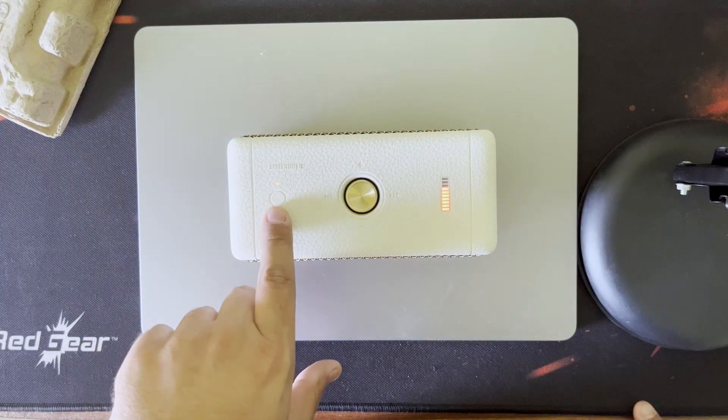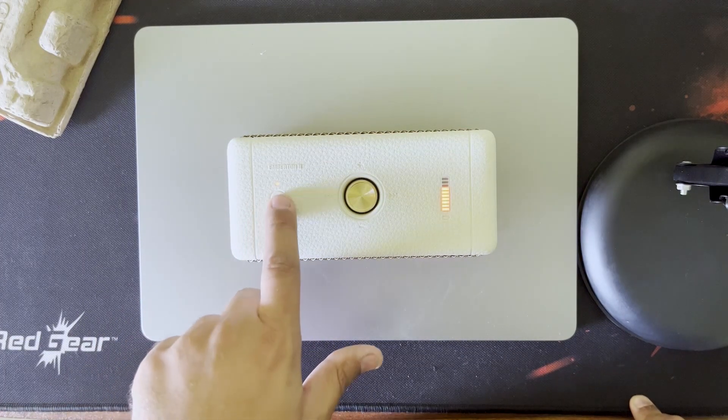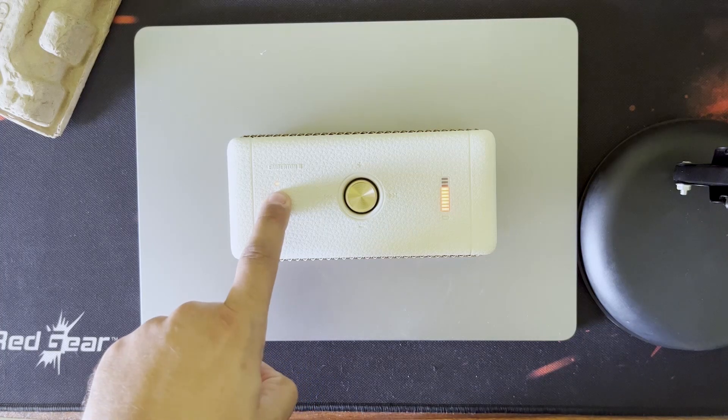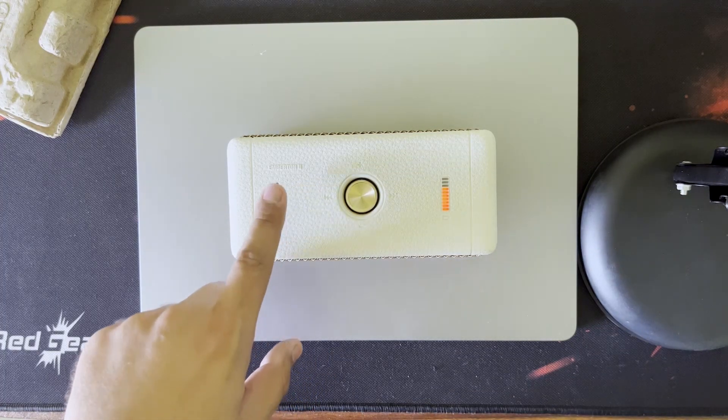Once it is on, we will connect it with our phone by pressing the button. After the light blinks, we release. Speakers like JBL and Bose with 20 watts are all available for a bit less, but the feel of Marshall is different — that feel is what you're paying for.